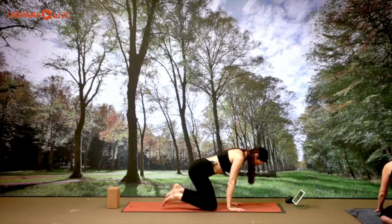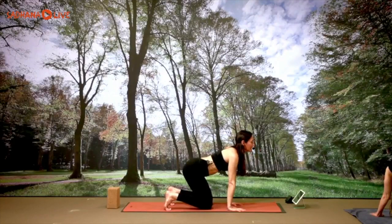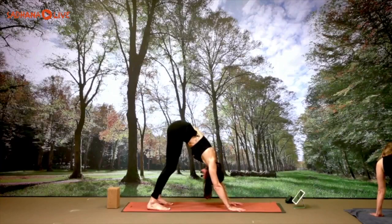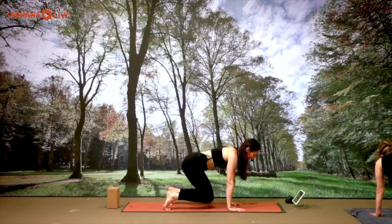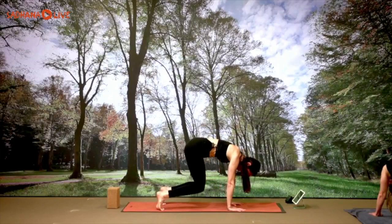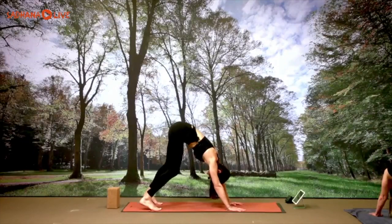Find yourself in an all-fours position. Tuck the toes under, gaze up on the inhale. Extend the legs, gaze in between your legs on the exhale. You can tap the knees down, bending the knees, or hover the knees just off the ground, gaze forward. Exhale, extend, gaze back. Continue this movement five more times — inhale look up, bend the knees; exhale extend, look back — then on the last exhale arrive in downward facing dog.